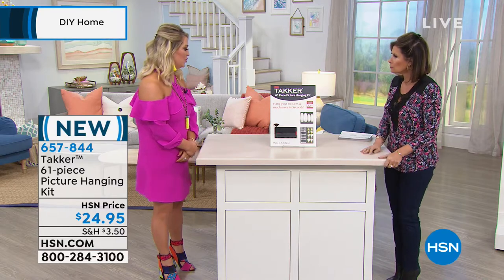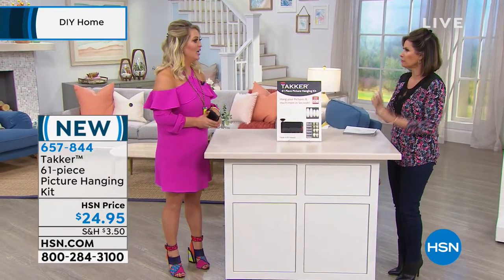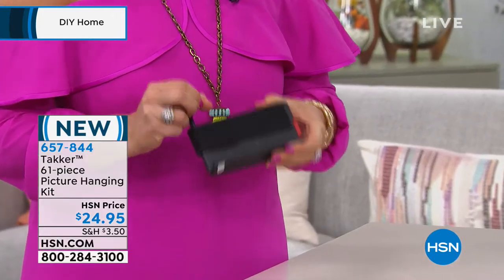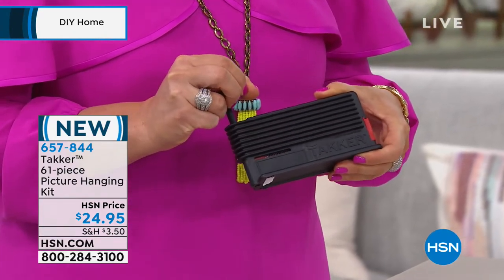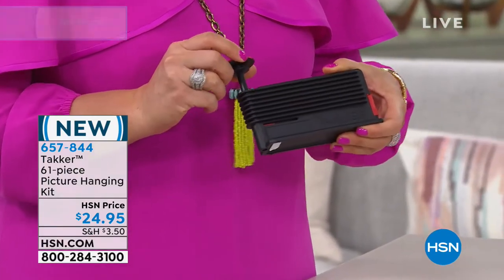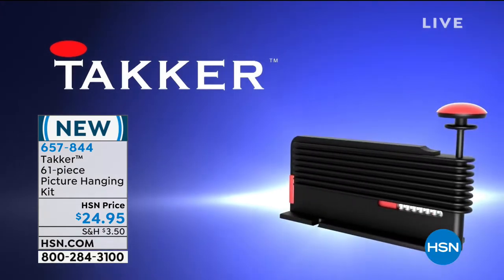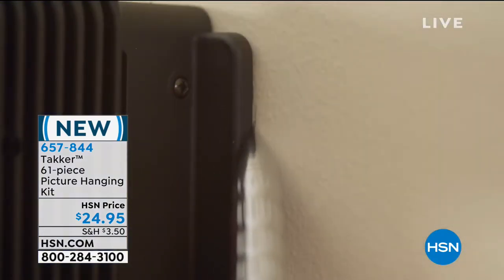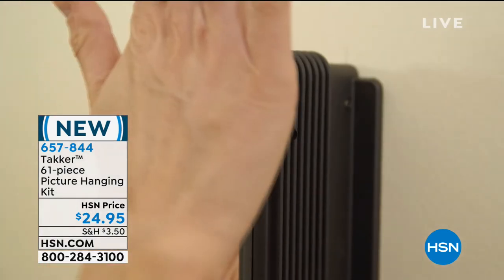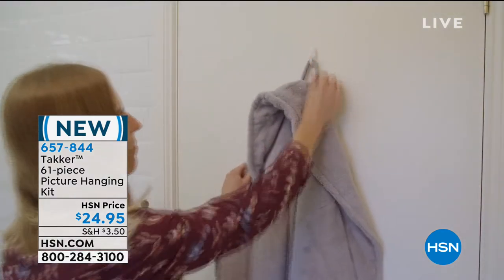So let me demonstrate. We have a wall over here. You use the actual tacker — to engage the tack, you pull the plunger back. When you hear that click, the tack is ready to be pushed into the wall. It doesn't take very much force and you don't have to be a licensed contractor. You just slowly but firmly push it into the drywall or wood wall. If you have shiplap, like on a mantle, you just push it in and it's ready to go. You use the edge of the tacker to draw your vertical and horizontal lines, then push it into the wall.